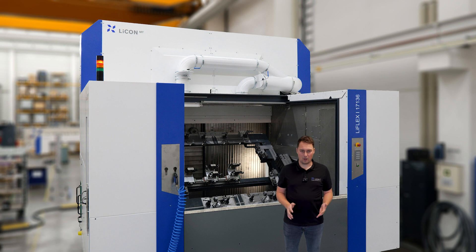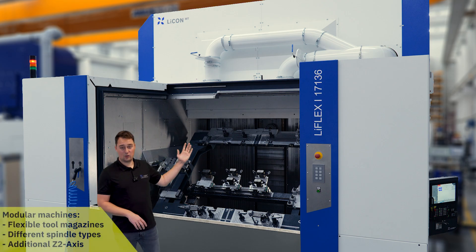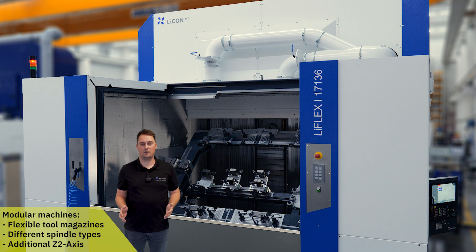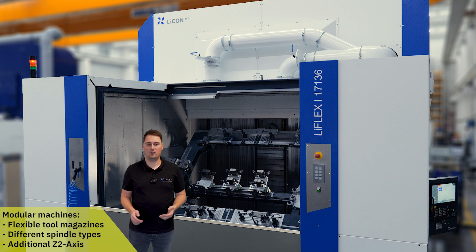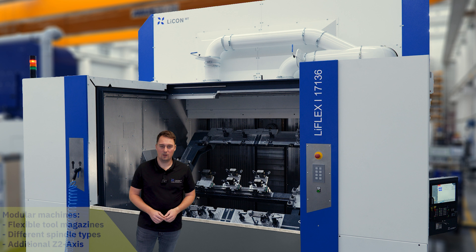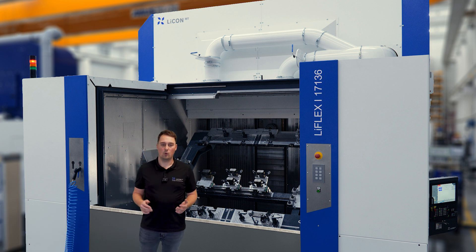The modular system from Lycon allows the machine to be adapted to individual customer requirements — from a large tool magazine with up to 176 pockets, to various motor spindles such as HSK 100 or 16,000 rpm, as well as the Z2 axis installed here for increasing the interference cube around the A axis.